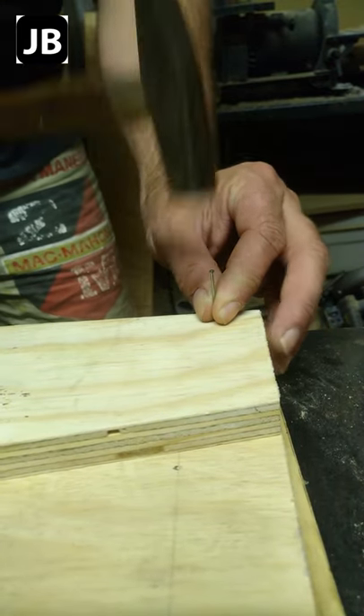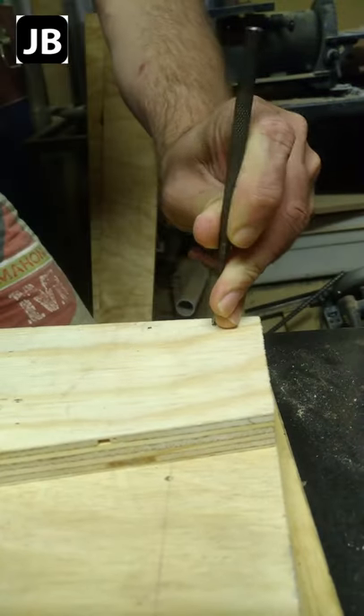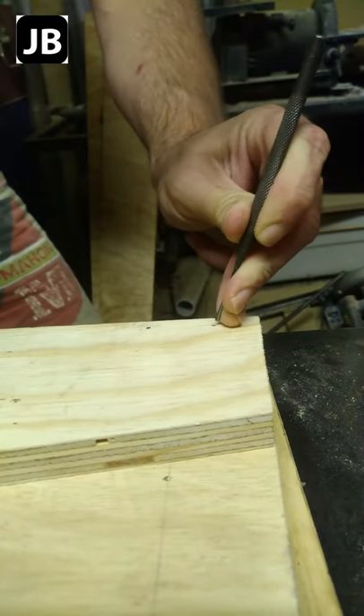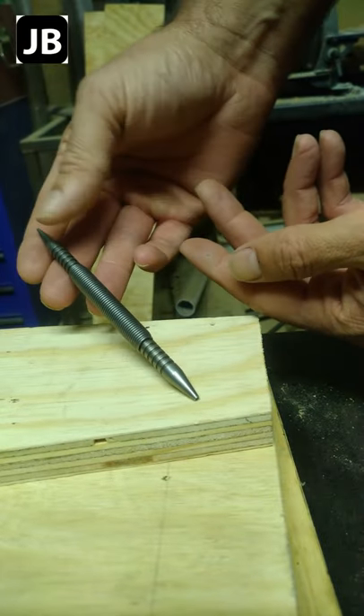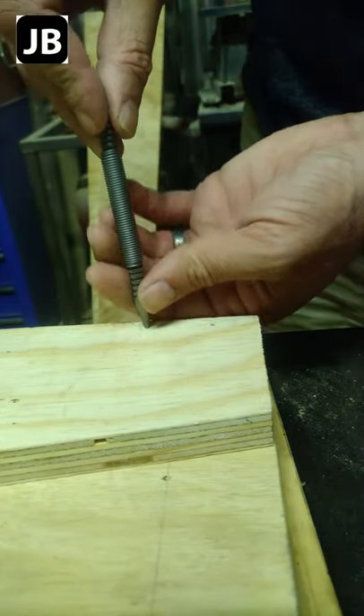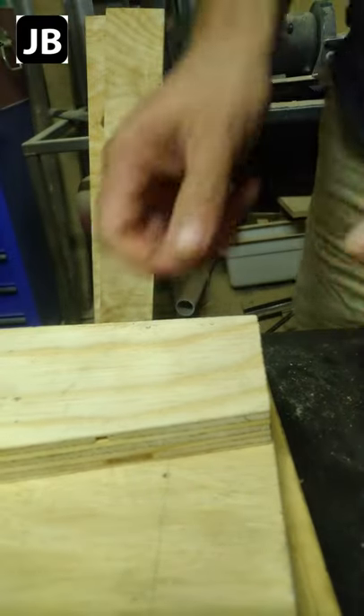Gentlemen, have you ever had a project where you had a boatload of nails hammered in and you had to countersink them below the surface? Now you can always use the old punch routine, or get yourself one of these spring-loaded — what do they call it? Nail sets. As easy as that.